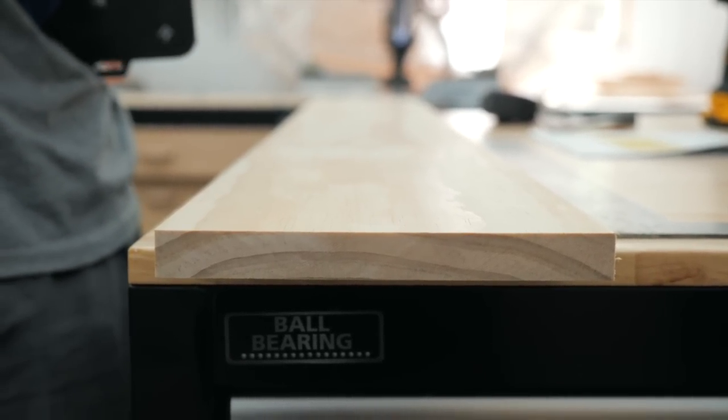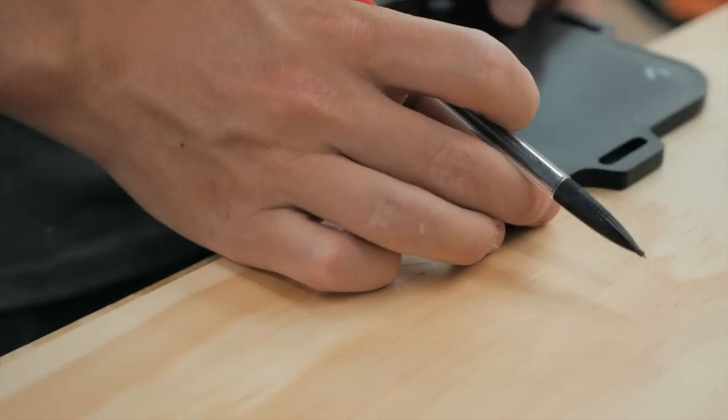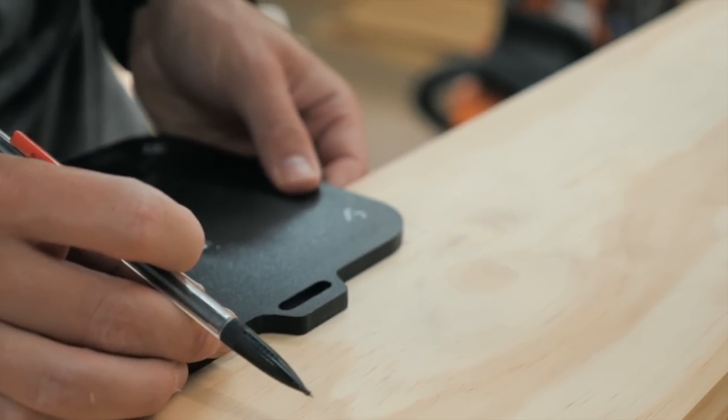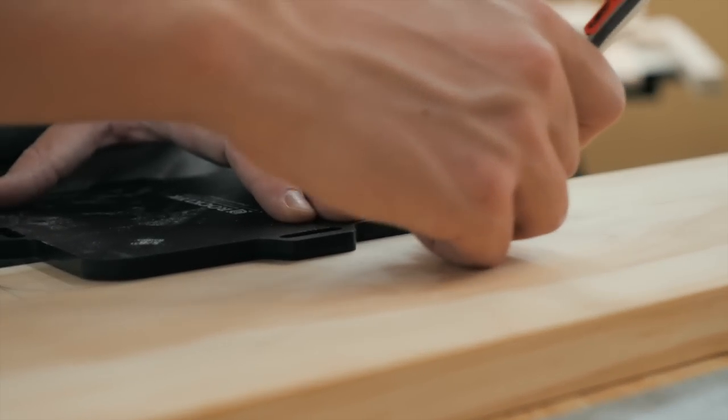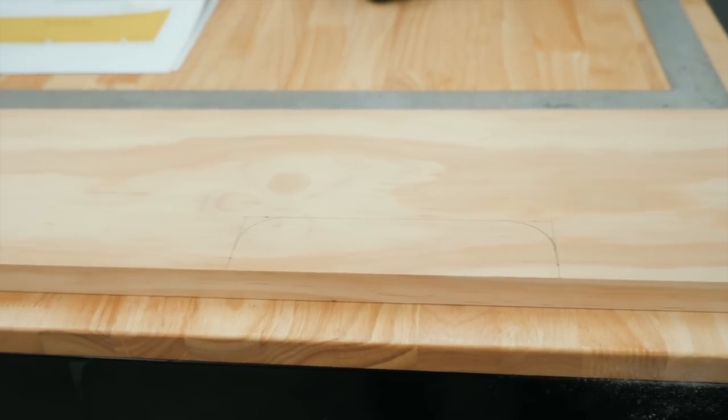Next, grabbing that 1x8 to cut out cord slot holes. This is a trim piece going on top of the desk into the back and will hide all of the cords running behind it. The slots are big enough to slide in a power strip and keep it tucked away and out of sight.